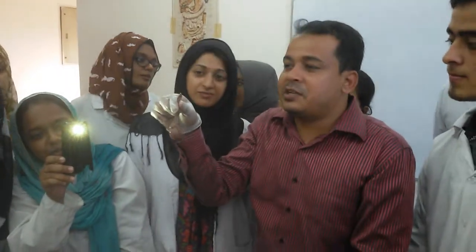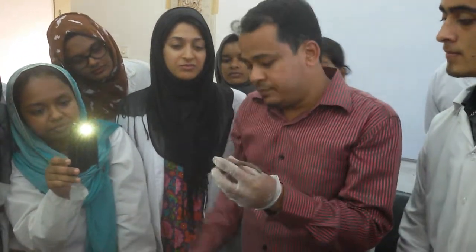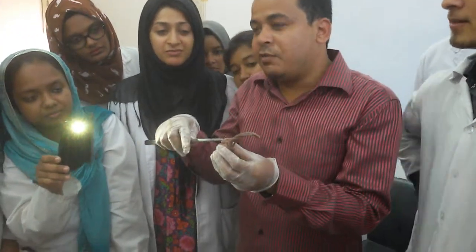Spermatic cord, structure of testes with spermatic cord. Before holding, you have to look after the head of the epididymis.